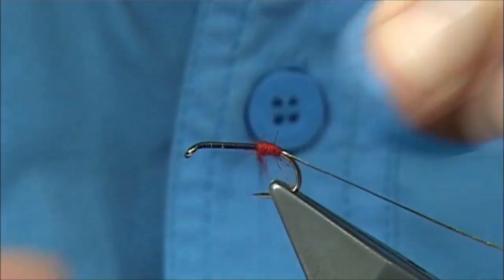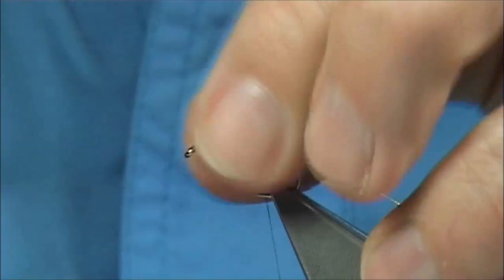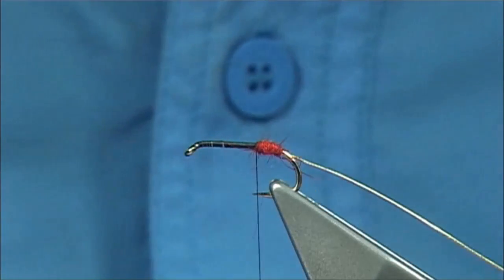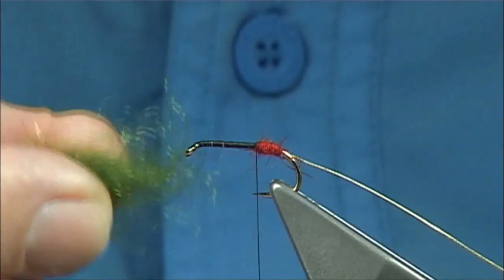Form a nice shape that you like, just stroking these fibres back a wee bit. If you tied the rib in down here it would be getting in the way, so by tying it in on the way down it makes it much easier.